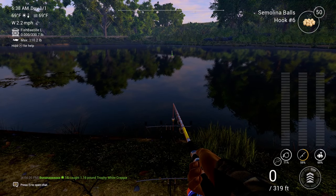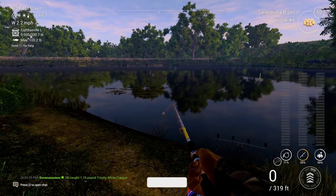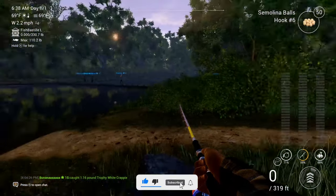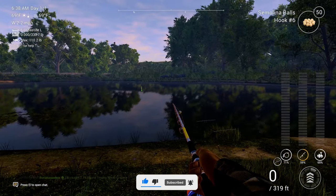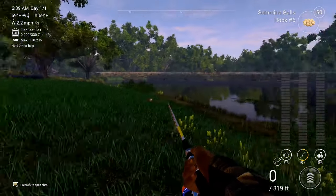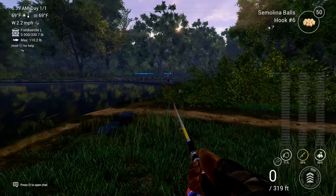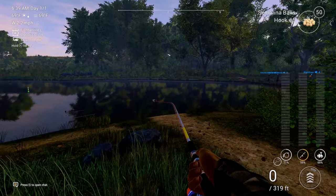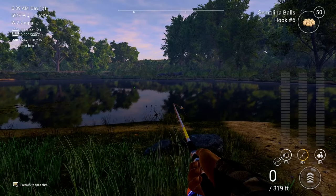Hey, what's good guys and girls, my name is Moose from Jiggen and Moose, and welcome back to Fishing Planet. It's been a while since I've made a Fishing Planet video, and yeah, it is now 2024. I want to say a happy belated new year to you fellas. I hope that each and every one of you have a blessed year, and I want to thank you all for the amazing support last year on Fishing Planet.